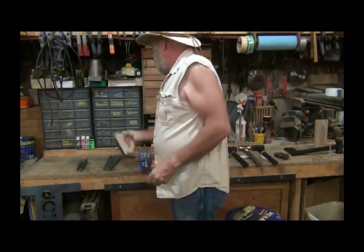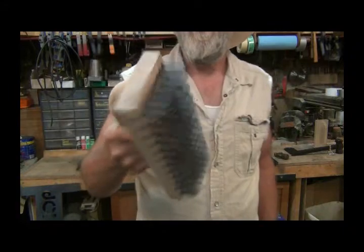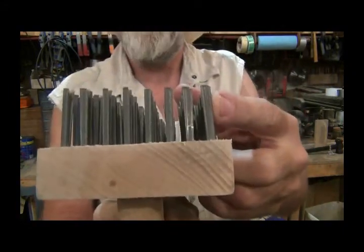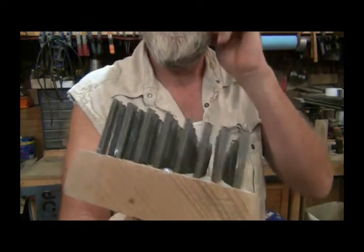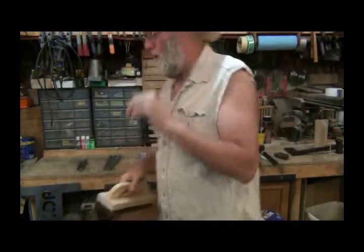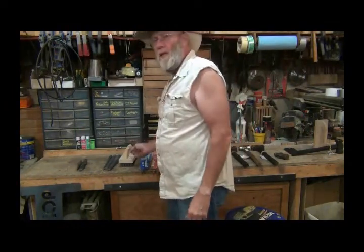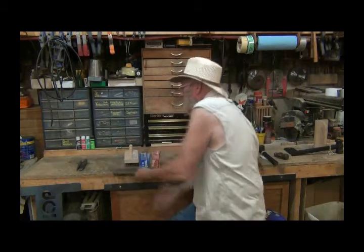I also bought one of these blacksmith brushes. If you can see, the bristles are flat and they more like rasp or scrape off rather than just brush. I've noticed that using a round-bristle brush just doesn't get the job done — I see guys in videos scraping the scale off of steel and this is how they do it.